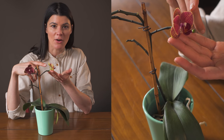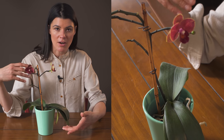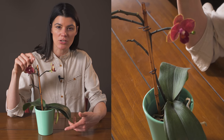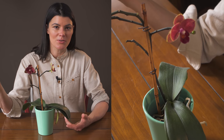You can see phalaenopsis orchids in all sorts of different kinds of colors. I'm not always great at reblooming my phalaenopsis orchids, and I was shocked that this one actually bloomed because I wasn't taking as good of care of it as I should have been.